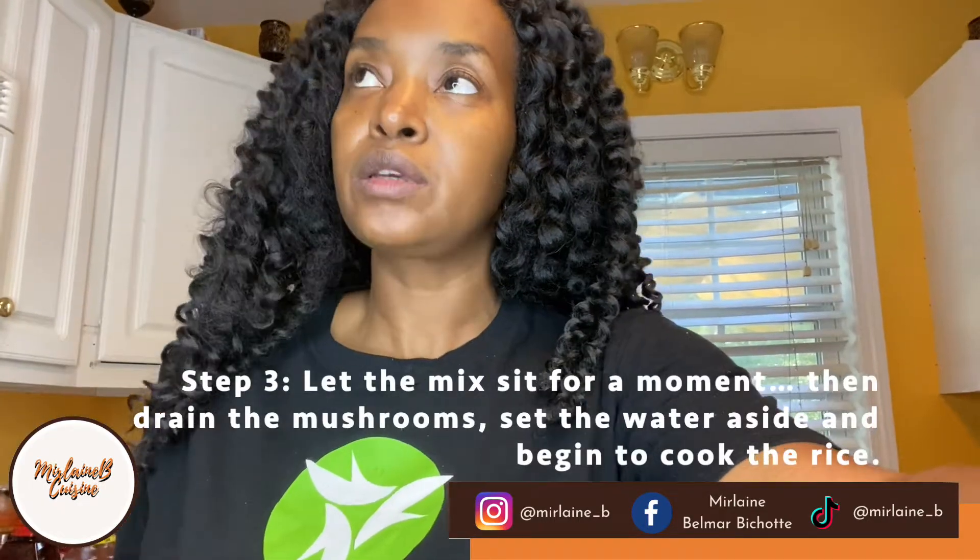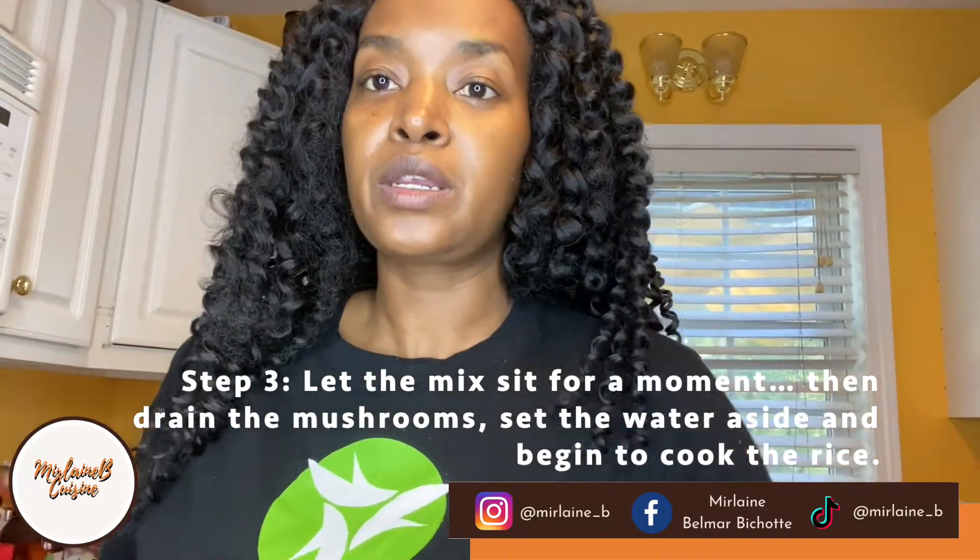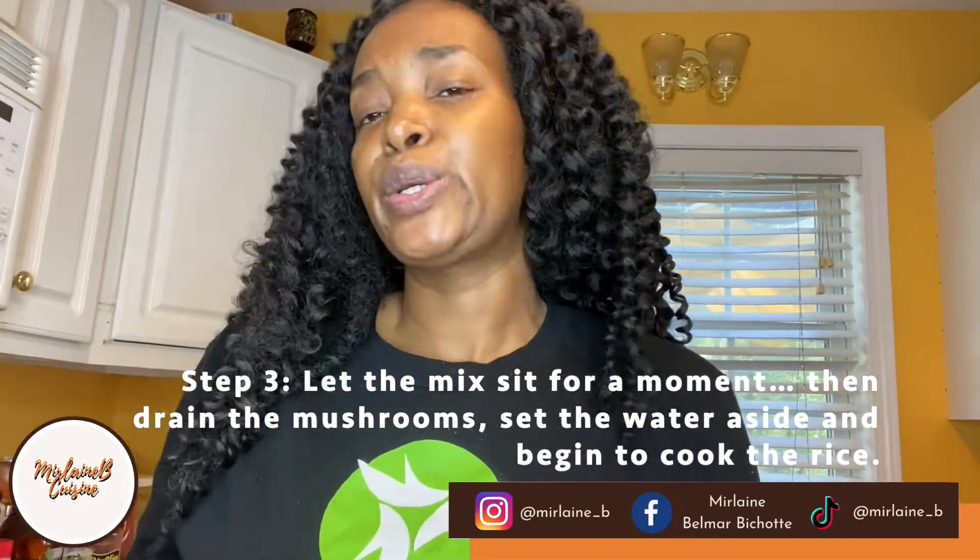Once it's done boiling, you want to drain it, let it sit for a little bit. After that you drain it, and then you cook your rice — you could put beans, whatever beans you want to put.